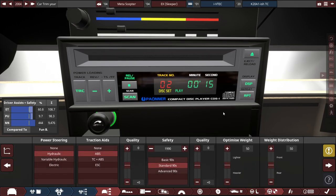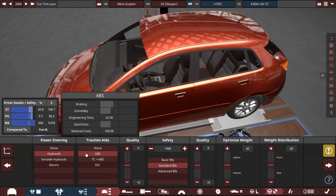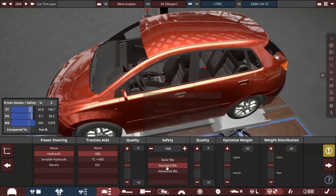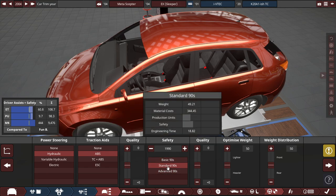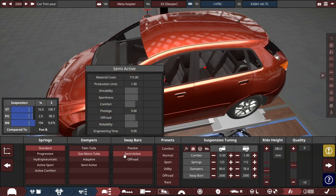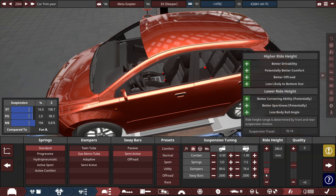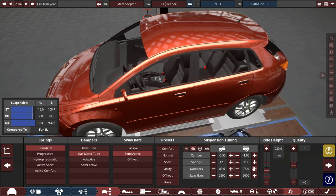For the safety, we have regular hydraulic power steering with ABS brakes and standard 1990s safety standards. For the suspension, we have standard springs with gas-bound tube dampers and semi-active sway bars running on a slightly modified normal preset. All I did was drop the ride height a little bit and improve the dampers by about one click.